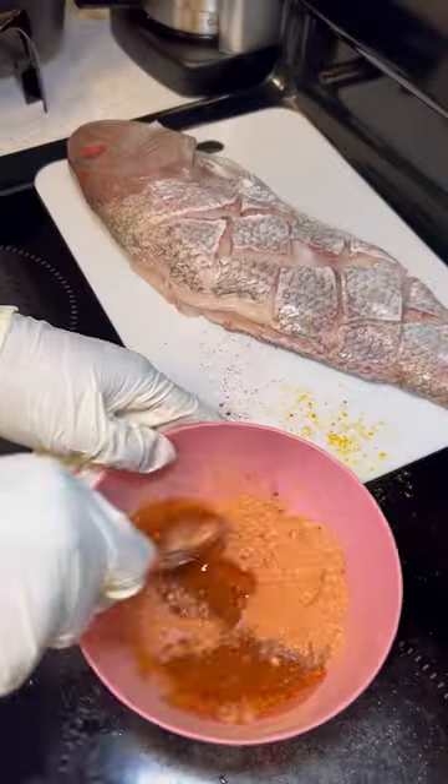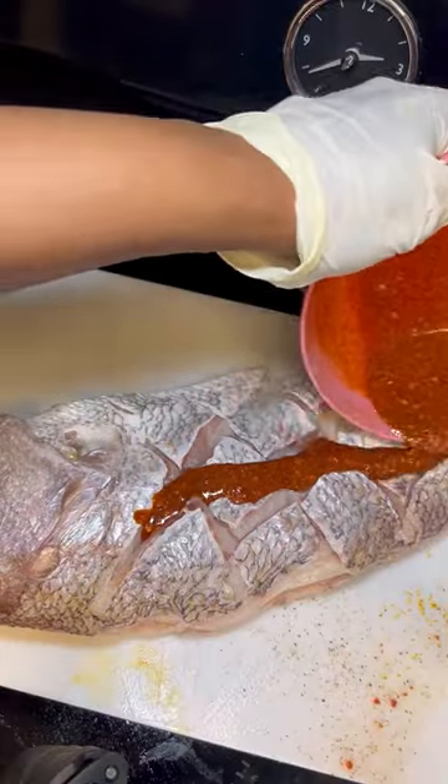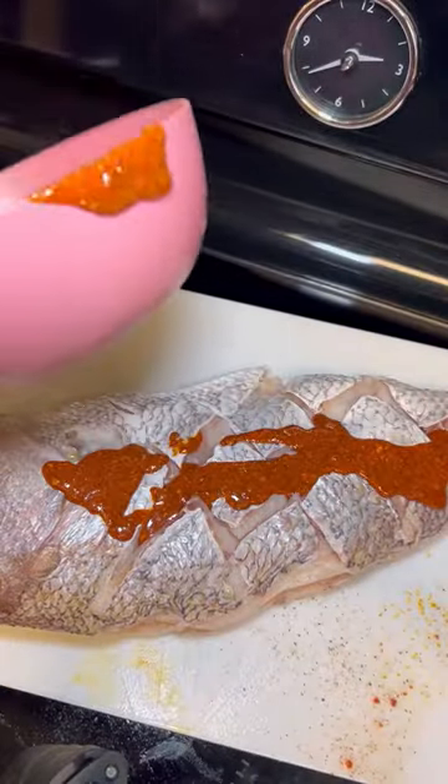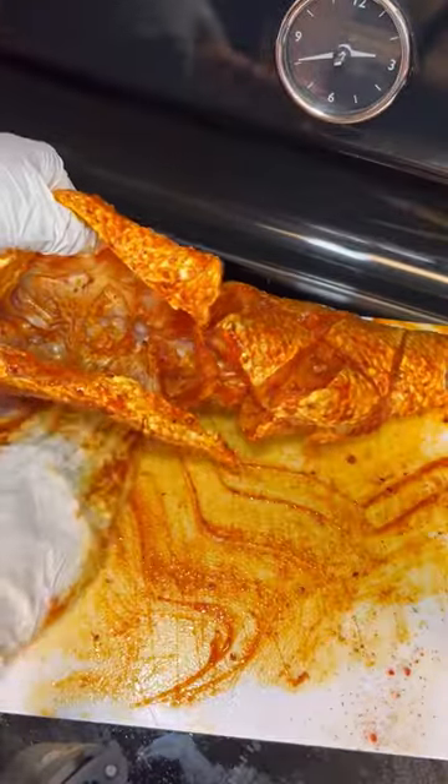I went heavy-handed on the seasoning and then I added avocado oil — you can use olive oil as well or butter — and then you want to make sure that you marinate this seasoning deep inside of the fish and get into the mouth of the fish.